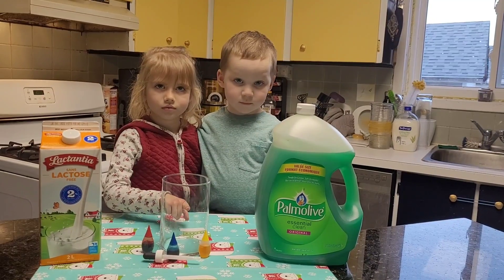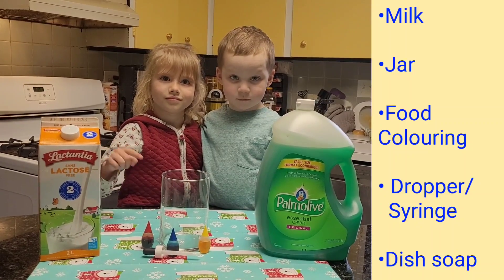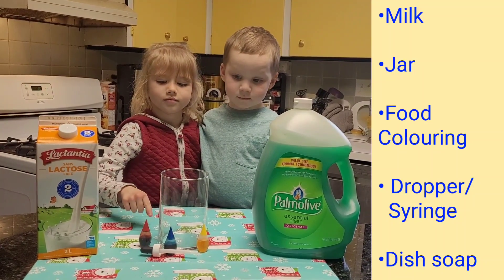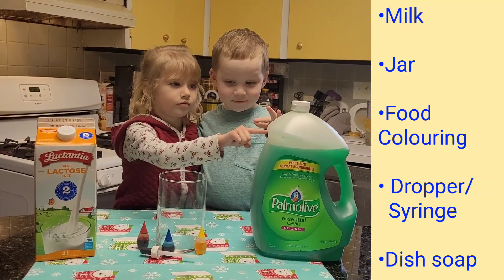For this experiment, you will need milk, a jar, food coloring, a dropper, and dish soap.